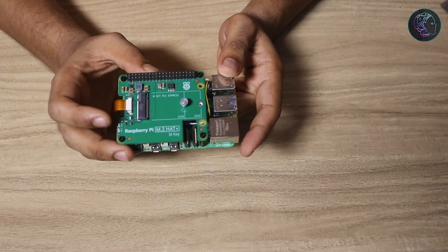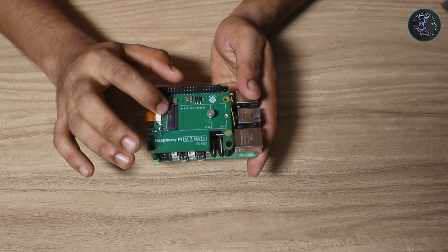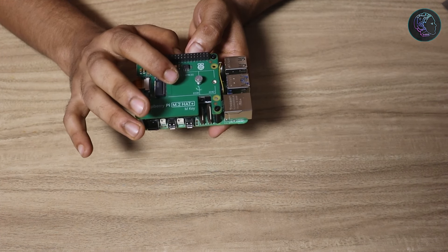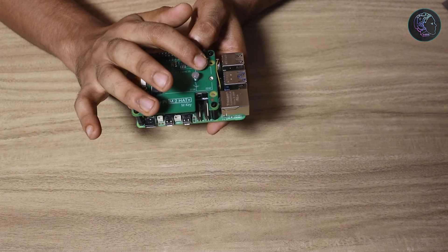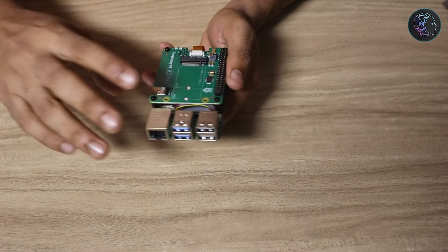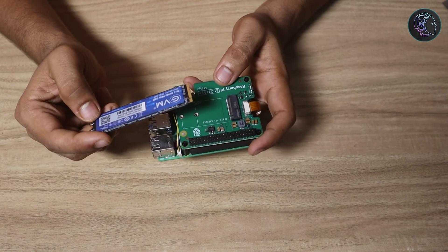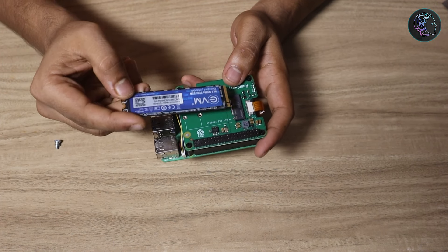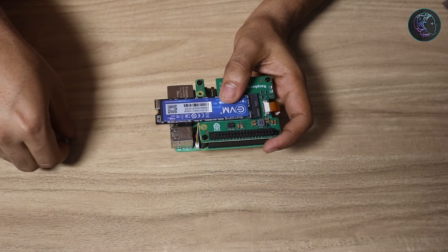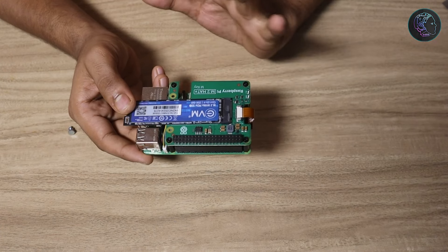We have now connected the Raspberry Pi M.2 hat with the Raspberry Pi 5 along with the active cooler, and the hardware setup is completely done. The final thing is to add the NVMe drive. You should use a 2230 NVMe (22 mm × 30 mm) or a 2242 NVMe (22 mm × 42 mm) — these two types will fit properly. In my case I have a larger NVMe, so it won't fit perfectly, but for the demo it will work just fine. Simply insert the NVMe at an angle, apply a little pressure, and secure it with the screw.